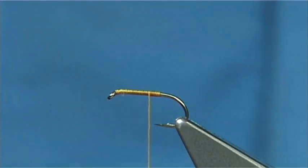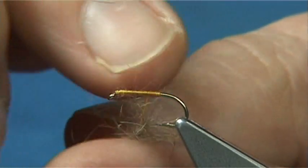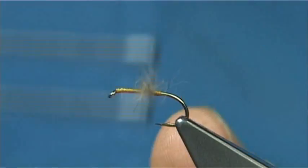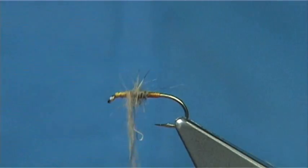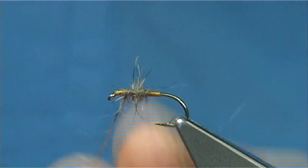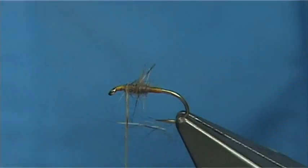Now for the body you can use hare's ear, or I've got a mix — rabbit and fox squirrel. Just put it onto the thread, nice and light. You can wind it on as you go up; just form a nice body with it, formed like a taper. Now stop it round about a millimetre and a half. Take away any excess from the eye. Don't be too fussy with the body, as long as you don't overdress the fly.